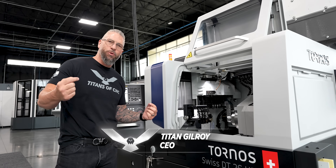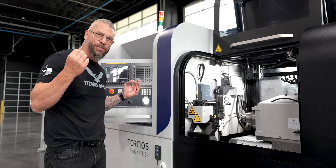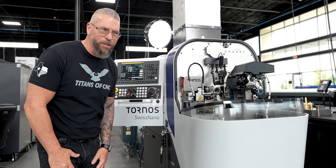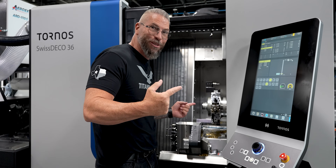This is the Tornos DT26 and this is a Swiss machine. GT32 and this is a Swiss machine. And this is a Tornos Swiss Nano and this little guy is a Swiss machine. Swiss Deco 36 and this is a Swiss machine.